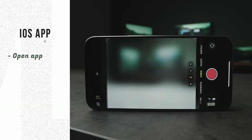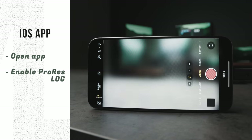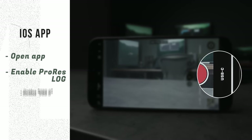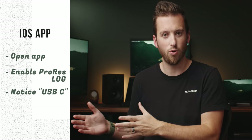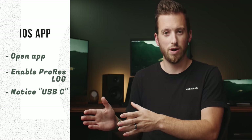Let's start with the native iOS app — open it up, make sure you're in video mode and make sure ProRes log is turned on, and automatically you should see USB-C at the bottom. This means when you hit record, every video file is going to be recorded straight onto the hard drive. It's only available with the ProRes mode.